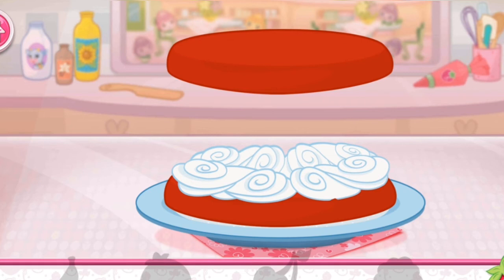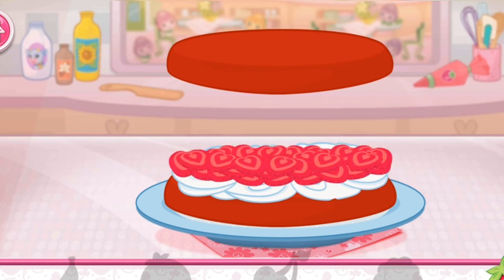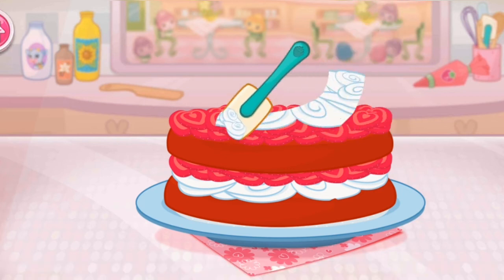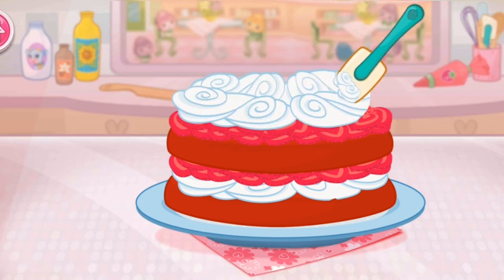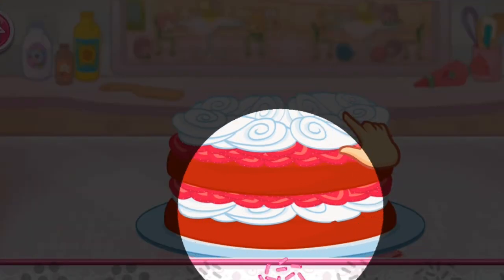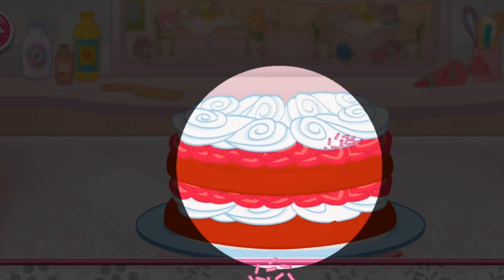Fruit would make this dessert even more tasty. Now add even more fruit to make your shortcake extra. You're almost done. Just add some more whipped cream. Yum! Let's add some sprinkles to our dessert. Use your finger to spread them around.